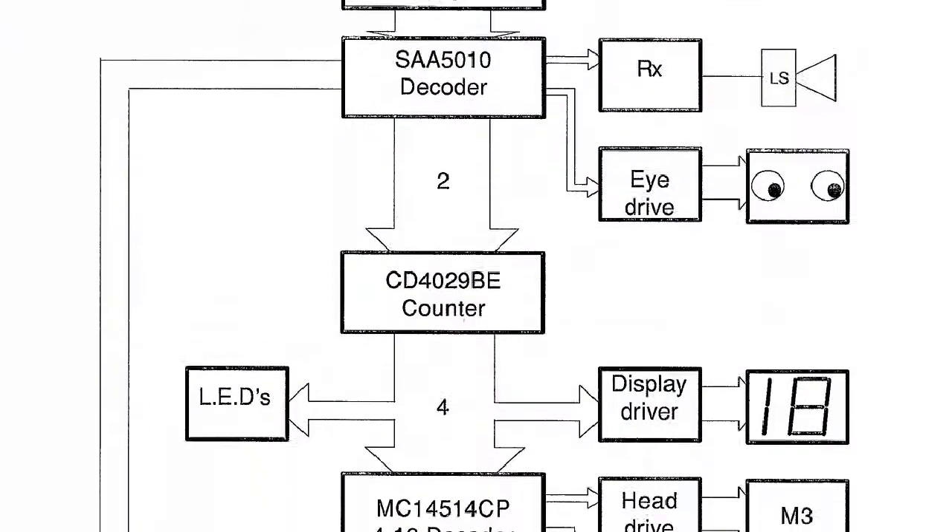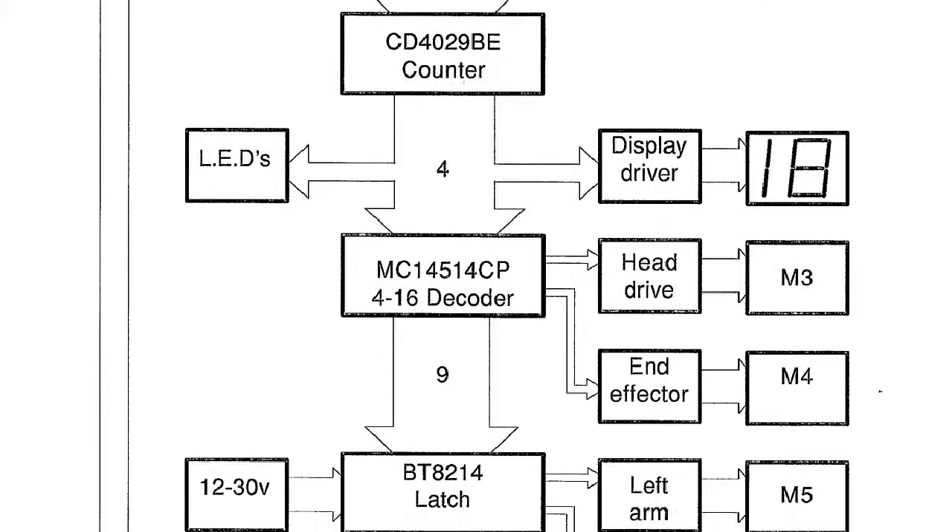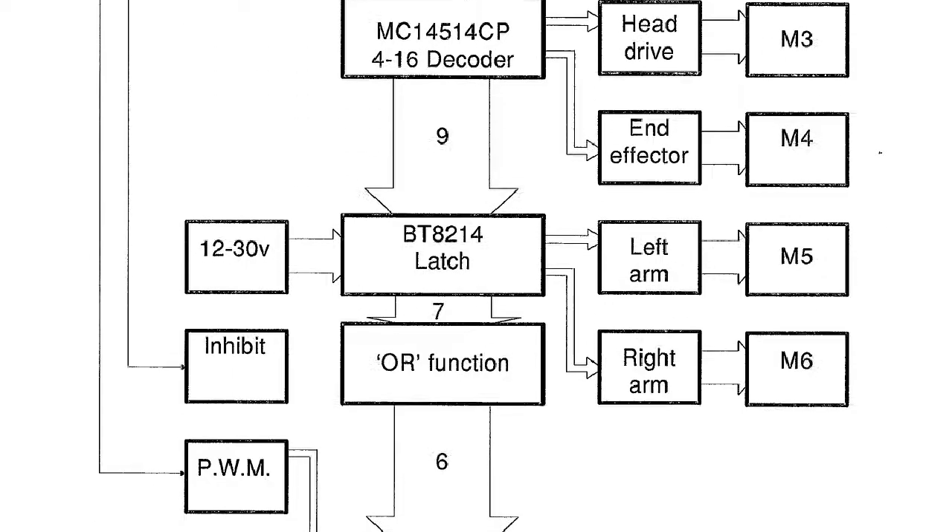One is stationary, two is reverse, three is forward. The robot is controlled by means of a television remote controller. Depending upon what numbers you press, the robot will do different things.